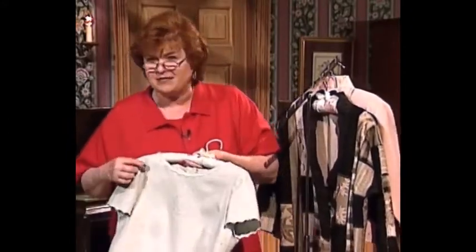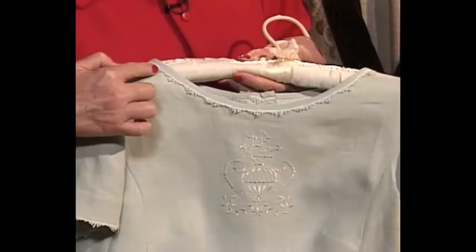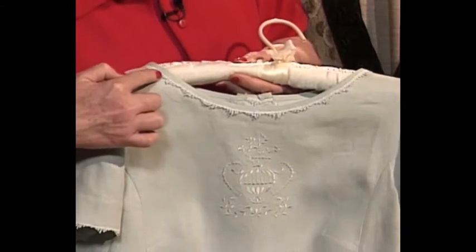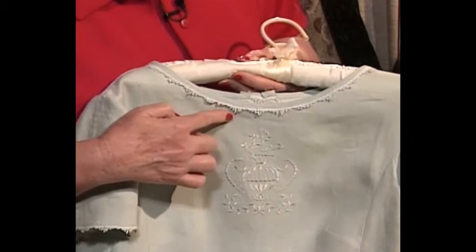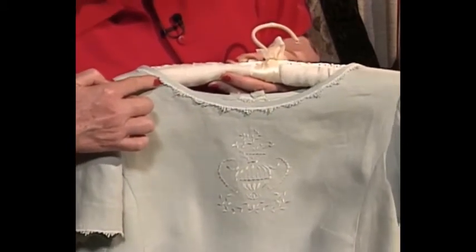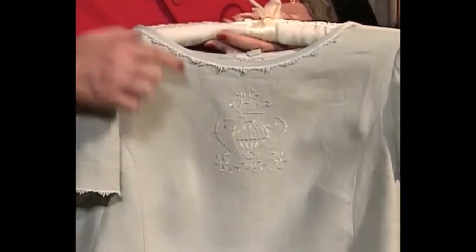This blouse has a really beautiful bias binding around the neckline. Sometimes it's hard to get bias bindings just perfect — we're going to share with you how to do that on this show. This bias binding has a little trim on the edge, also made on the sewing machine out of the same color, which makes it so very pretty with a little bit of tone-on-tone machine embroidery in the center.